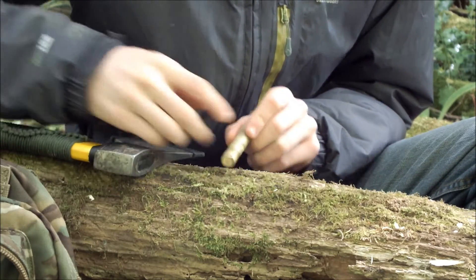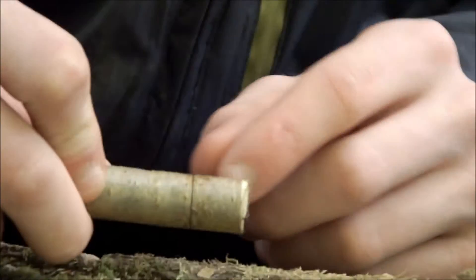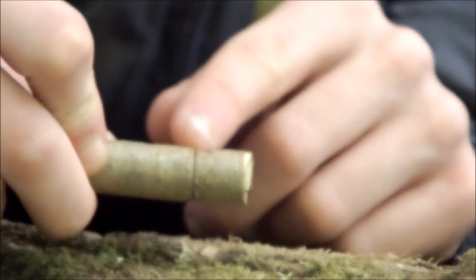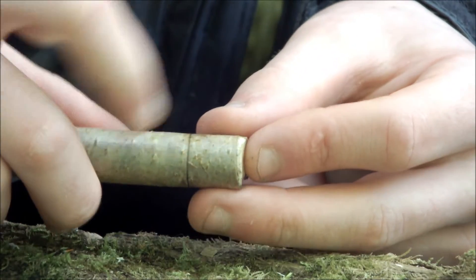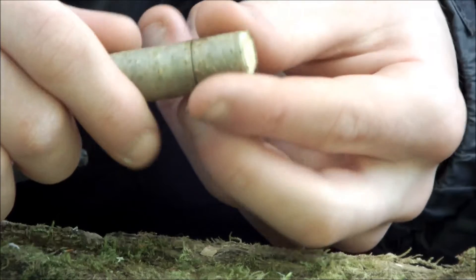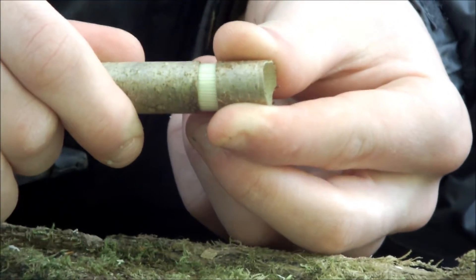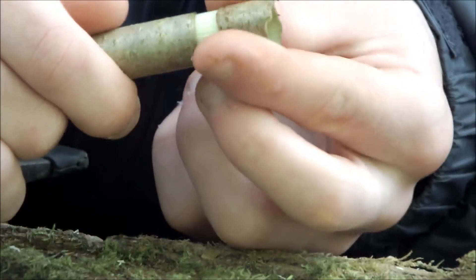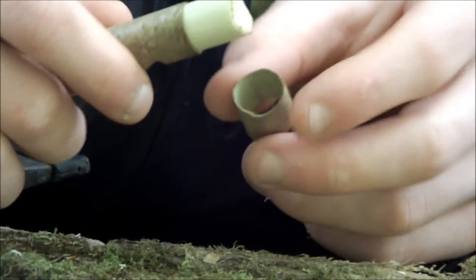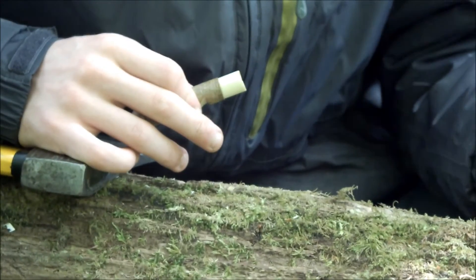There you go, it just happened. If you zoom in, you'll see the skin has separated from the other piece of skin by about a millimetre. When that's happened, give it a twist — the skin has come loose and will come off. Then you know it's ready. Also make sure it hasn't split. Don't throw this piece away because you need it later — just put it to the side.